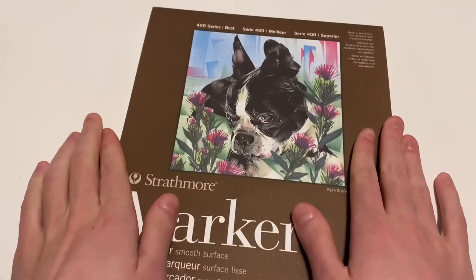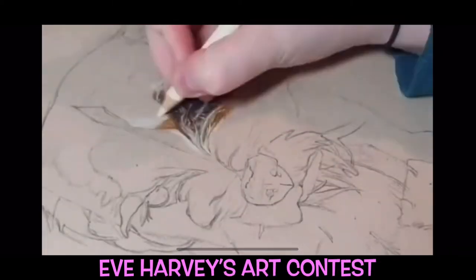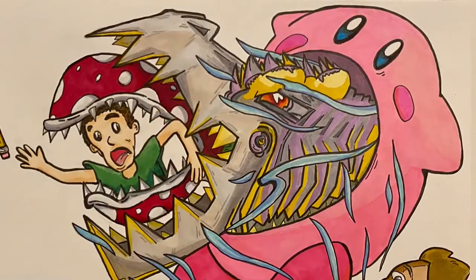How's it going everyone, and welcome to the channel if you're new. This video will be my entry for Eve Harvey's art contest where we are prompted to draw one of her dogs in our own style. Basically all you've got to do is draw her dogs in your own style. I always look forward to fun art contests of all kinds and I hope you enjoy my submission.